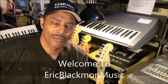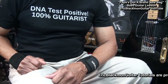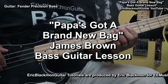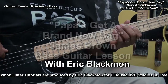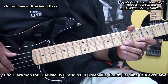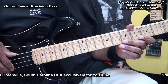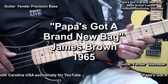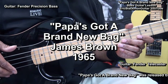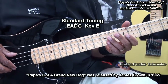Welcome to Eric Blackmon Music. Welcome to my four string electric bass tutorial. In this one I'm going to show you how I play Papa's Got a Brand New Bag from James Brown. The bass is tuned E A D G, or standard tuning for four string bass.